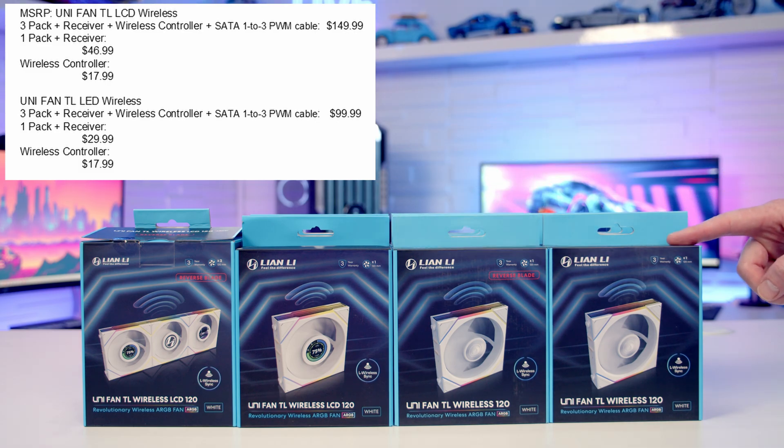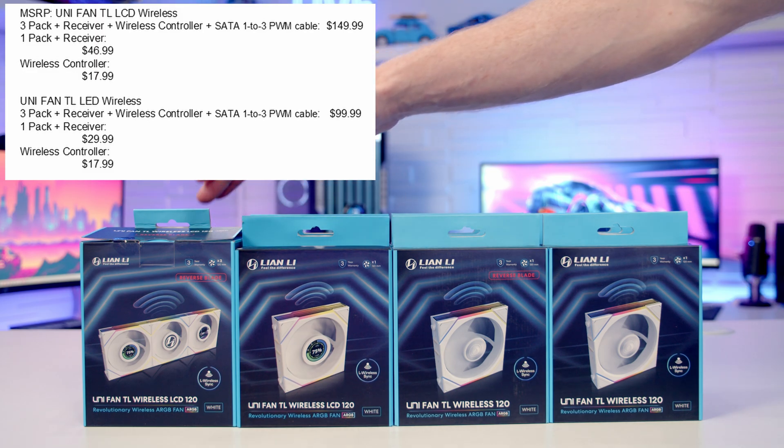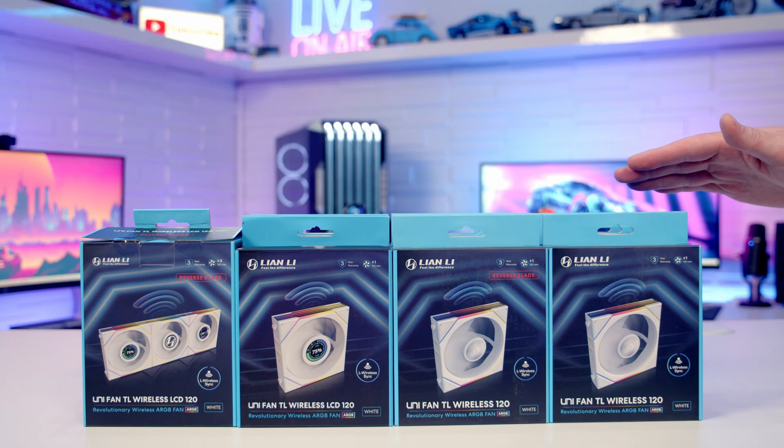It's important to remember that to use the single fans you are still going to need the wireless controller. It comes included in a triple pack of fans, so if you're getting an additional fan to add on, that's fine. Alternatively, you can pick up a wireless controller for $17.99, or if you already have the SL unifans wireless versions, the same wireless controller will be able to control these fans as well.